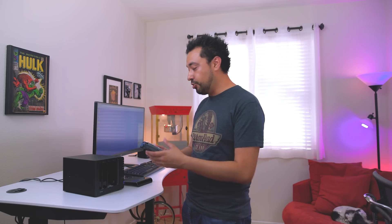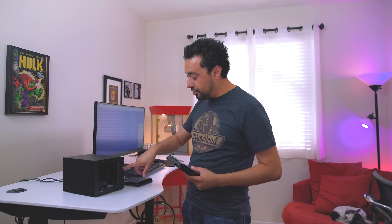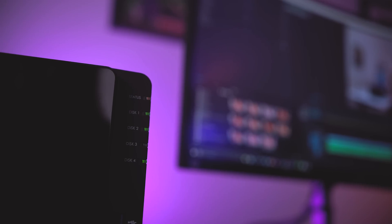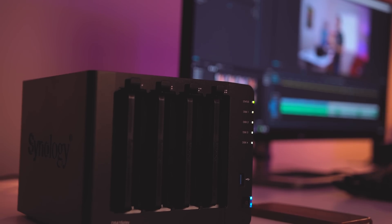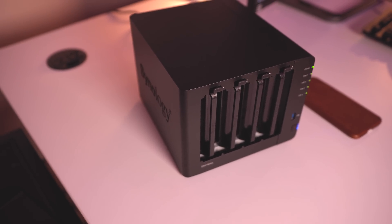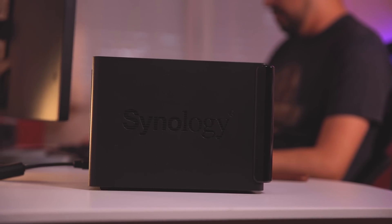So what happens when a hard drive fails? Aside from that annoying sound, you'll actually know which one because right now this LED light is turned off, letting me know that disc three is gone. You can also log into the portal and check the status of each individual hard drive. The first thing you want to do is get a replacement as soon as possible — having a spare backup drive already at home is probably ideal.